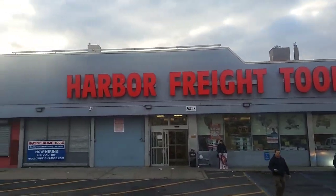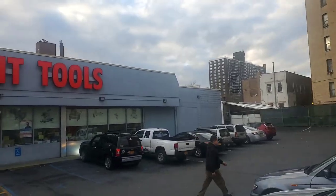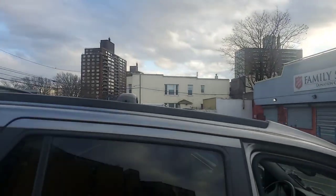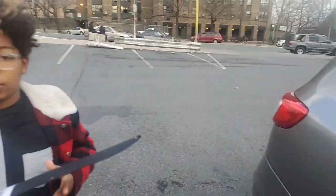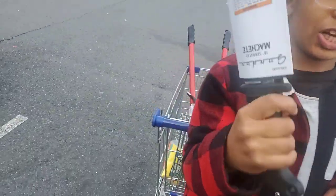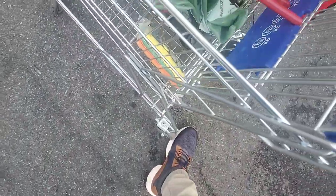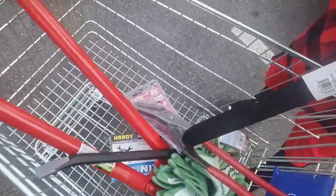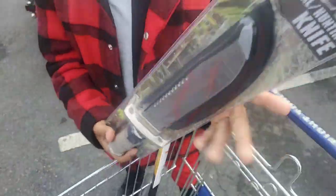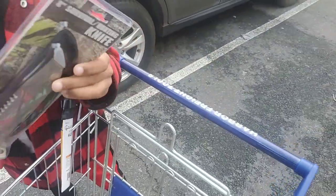All right, this is where I'm leaving in the Bronx — Harbor Freight. Can you see that? I'm gonna show you what we got from Harbor Freight. Got a machete. Look at the knife compared to you, Cody.